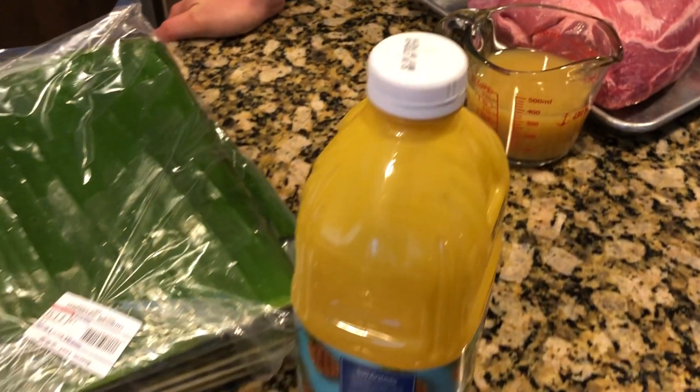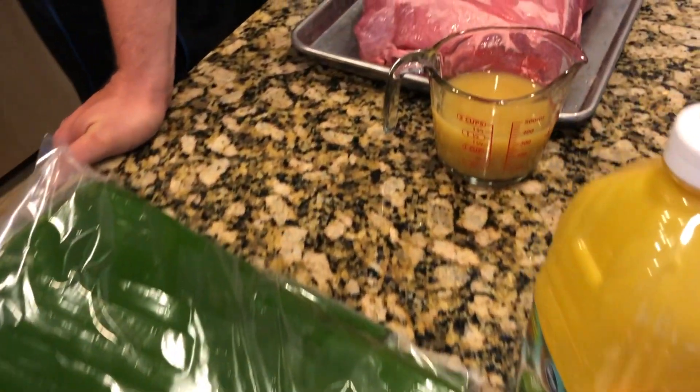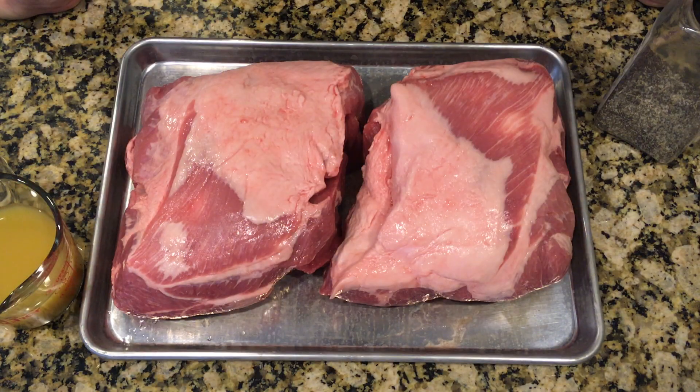And we're going to wrap them in banana leaves. Now typically you'd wrap it in banana leaves from the very beginning, but what we're going to do is actually get it on the smoker for a couple hours to start with — not so much for color, but mostly just to get a little bit of smoke flavoring on there. If you have it wrapped in banana leaves the whole time, the smoke's not going to penetrate as much. So we just want to get a little bit of smoke on there and then we'll get it wrapped in banana leaves.